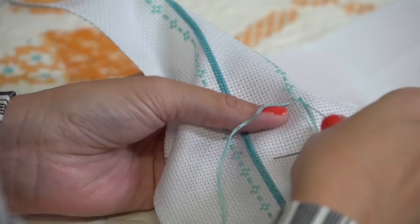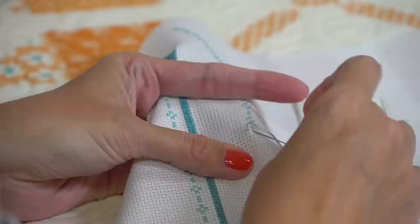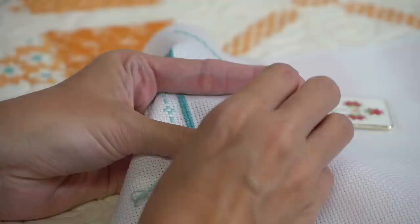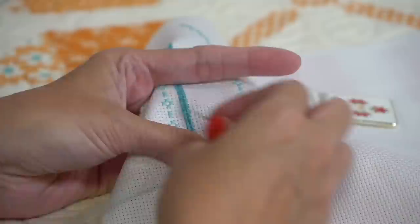DotDotGoose says she's using the piggy needle minder and he does a good job watching over her needle. From Libby Clemens asking about DMC packs - yes, we are going to get more in later this week or next week.